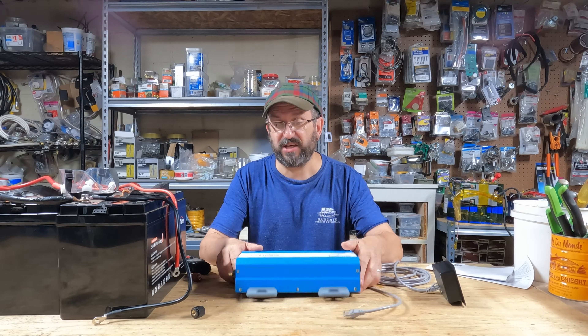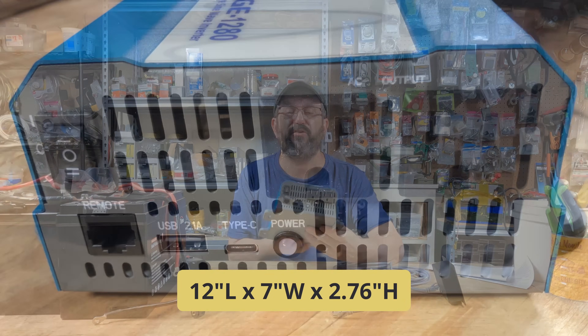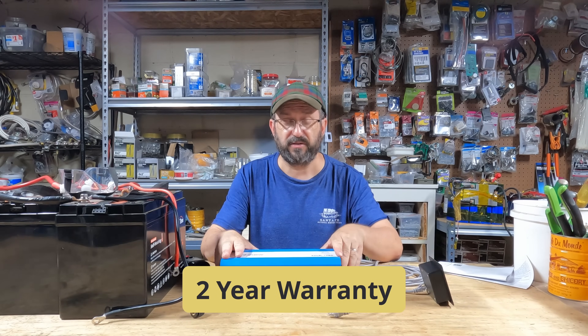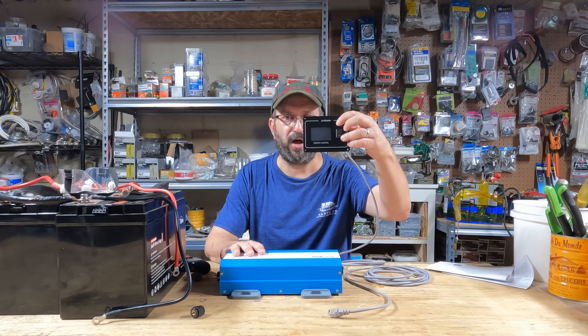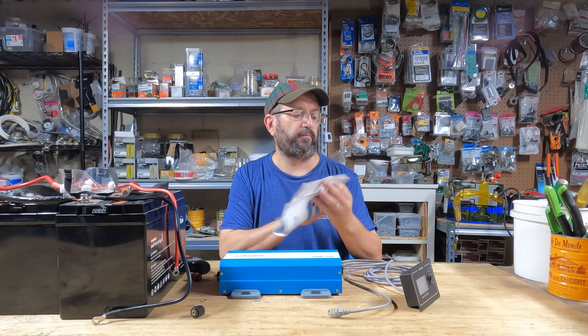We're going to run it through a series of tests. But before we do that, let's check out the inverter. This end is pretty standard — positive, negative. It's got a fan. This end has got two receptacle outlets, a couple of USB ports. It comes with a cat-five cable and a very nice monitor, so you can mount this somewhere in a rig with proper airflow and turn it on and off and watch everything from there. It also comes with a user manual and product overview.